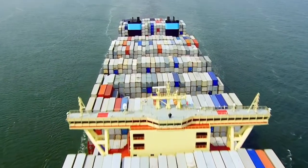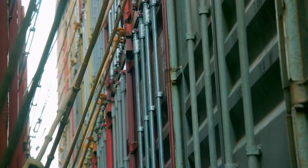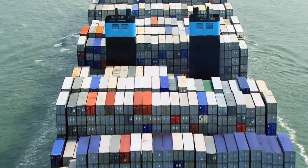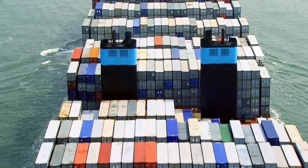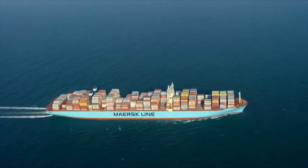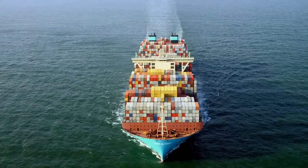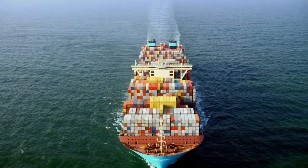By doing away with a deck and piling its containers high, the Maersk is able to carry over 200,000 tonnes of cargo. But how can something that looks like it has the structural integrity of a giant bathtub be strong enough to survive the cyclones of the South China Seas?